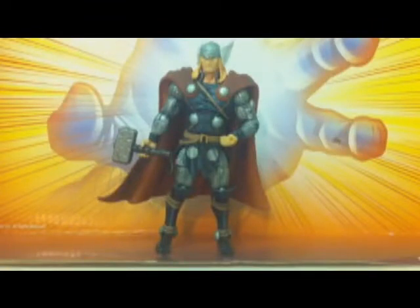Hey there guys, Joe Cooler number 8 here for his first Marvel Universe figure review.